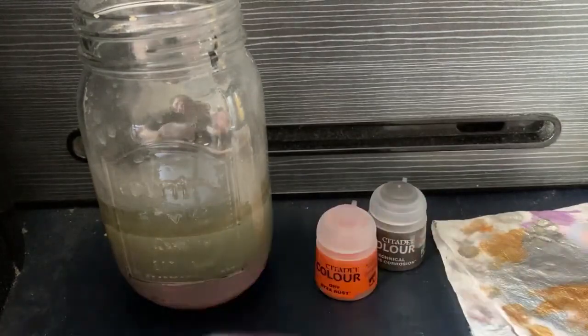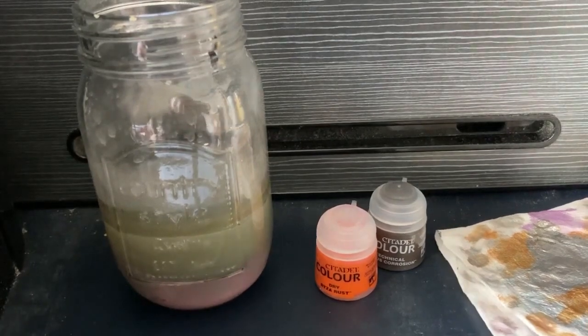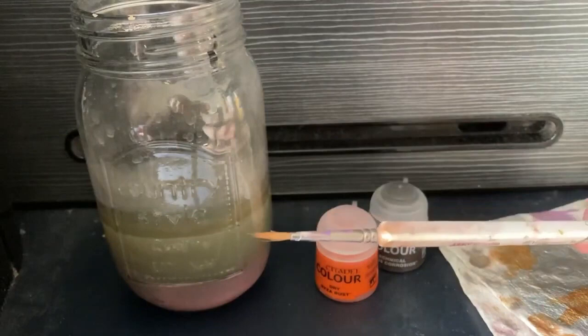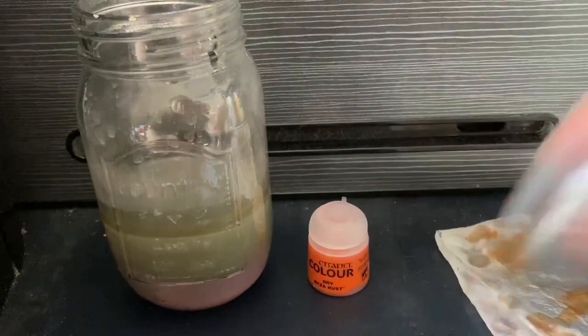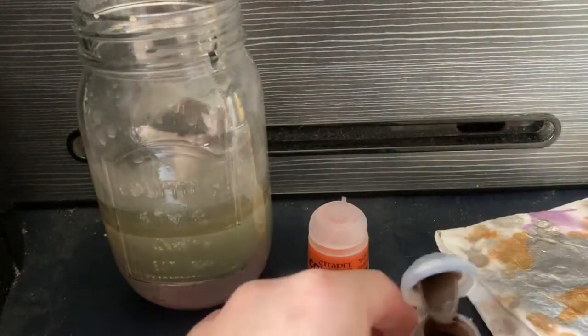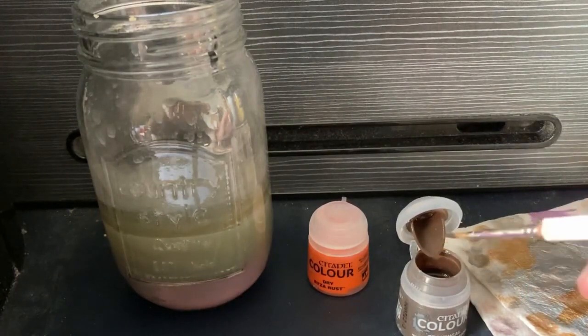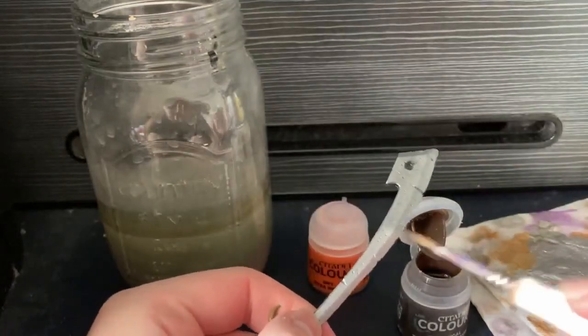I'm going to take my brand spanking new dry brush I bought — but I can't get the lid off, so I'm going to get a new brush. Okay, we're going to use my trusty old brush which is now a bit battered. I'm going to give this a little shake up. This is a technical paint, which means you don't paint it like usual, so I'm going to go into the paint and just apply it all over this sword.